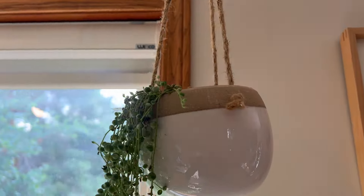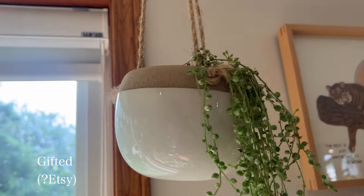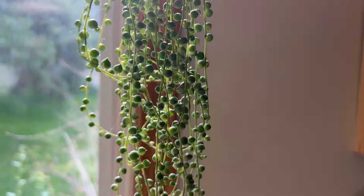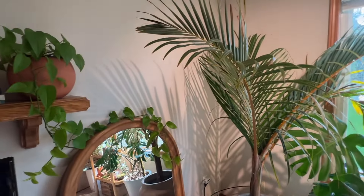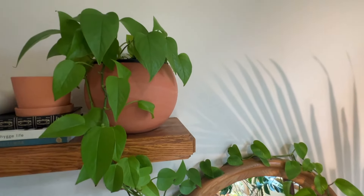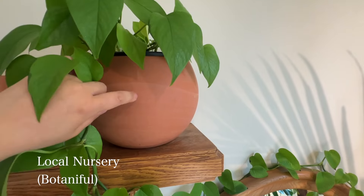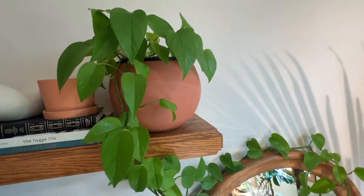Lastly I have this little hanging planter that my friend gifted to me — not sure exactly where it's from, I think she got it from Etsy somewhere — and it has my little string of pearls. My last plant in this area is a neon pothos that lives next to the palm tree by the mirror. It's just sitting in a plastic nursery pot inside a big terracotta cachepot from Botaniful, that local nursery store.